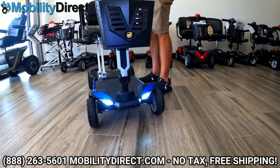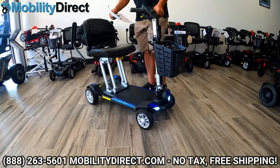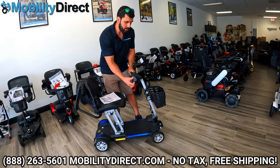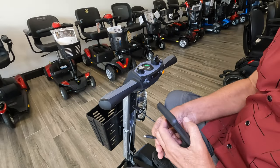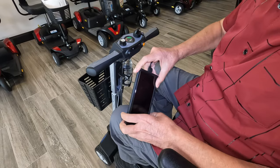The lights will illuminate the path in front of you at nighttime pretty well. The same lever you use to fold the handlebar down can also tilt-adjust the handlebar to bring it closer to you or further away. It also has a USB charging port and a cup holder built into the steering column, so you have those options.